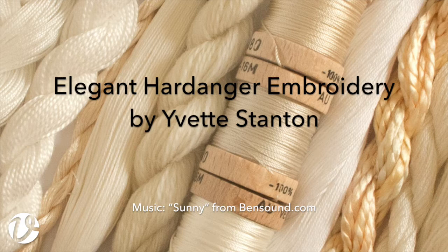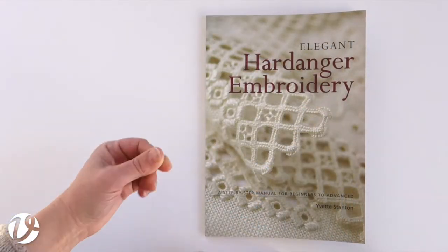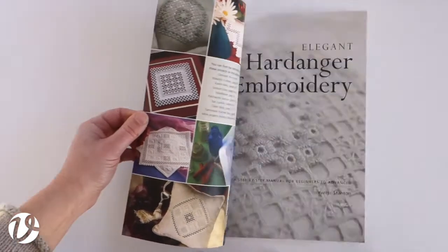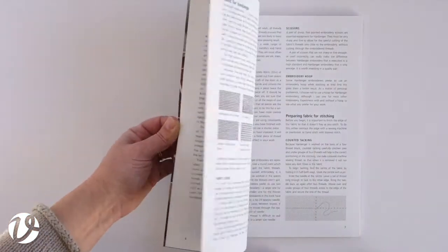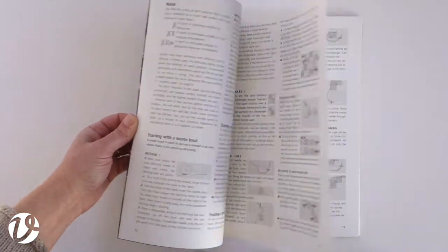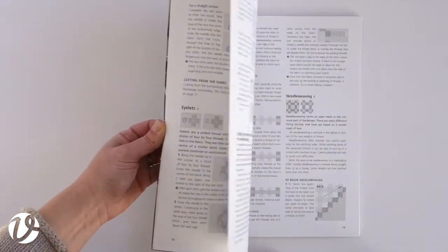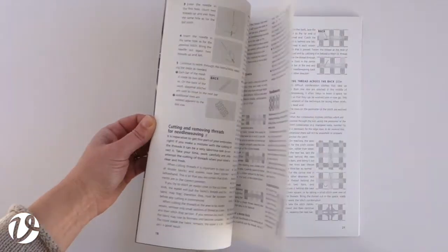Elegant Hardanger Embroidery, a step-by-step manual for beginners to advanced by Yvette Stanton, has 64 pages. There are step-by-step stitch instructions for each of the stitches, including buttonhole edge and lacy Hardanger edge, which are not included in my other Hardanger book. The instructions are right-handed only.